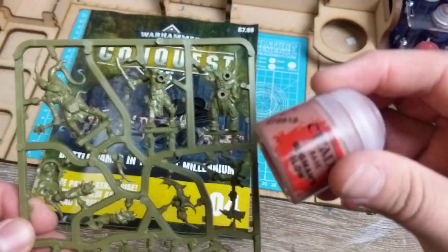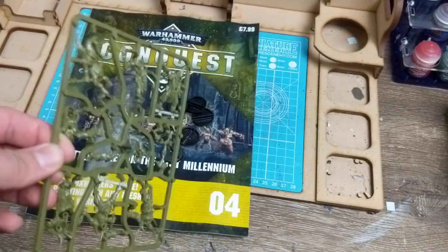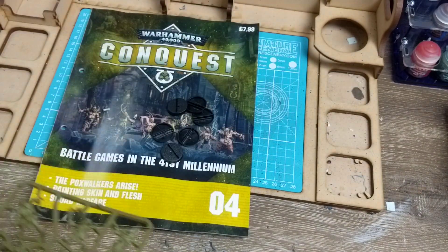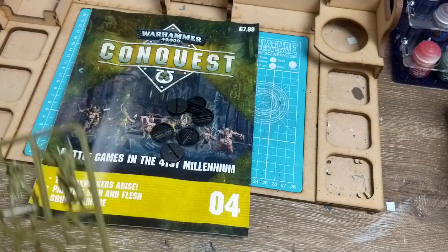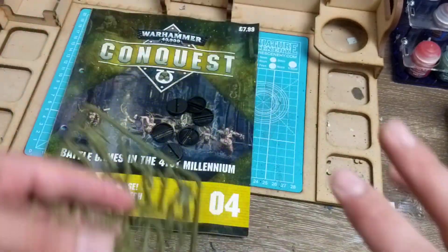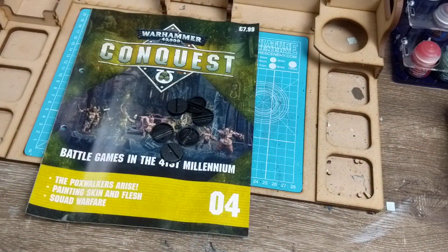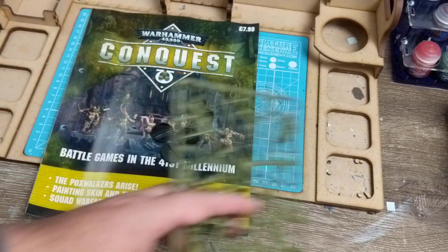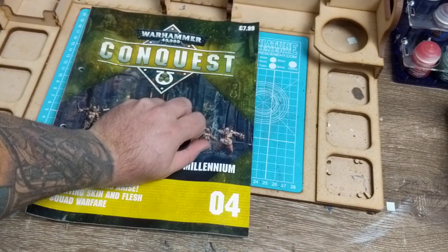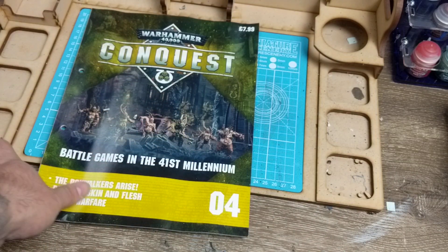Bugman's Glow goes really well with these guys - that's what it's for, doing all the skin, getting a skin tone down. I'm pretty lazy when it comes to skin now. I use two colors: Bugman's Glow and Cadian Flesh Tone, and then Reikland Fleshshade. We'll be doing painting stuff in a couple of videos down the line once we get some washes. I'll just do a painting tutorial and show you guys.